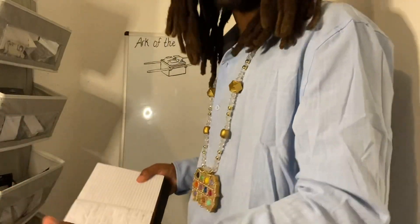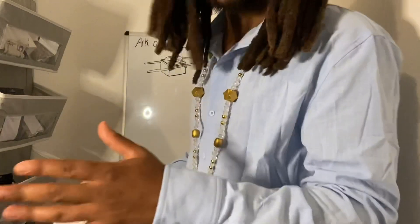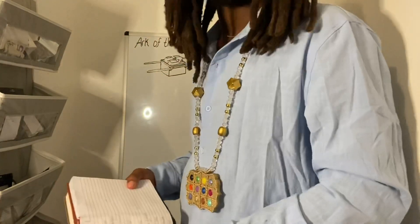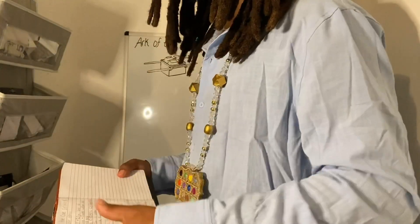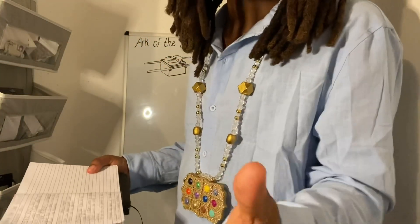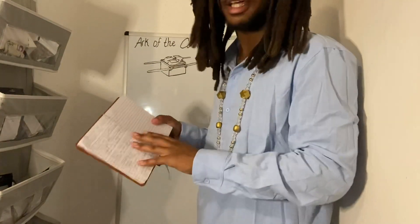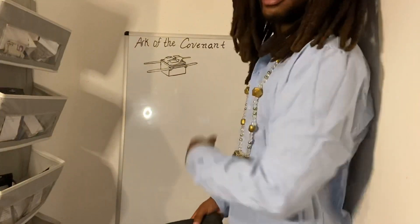I'm going to be reading a little bit from my notes because this is a lot of detail and I can't memorize a lot of this stuff because it's so advanced. Only an electrician, or somebody who studies oscillation, or somebody who knows how to make a cellular device can actually explain this from the top of their head. I need notes.